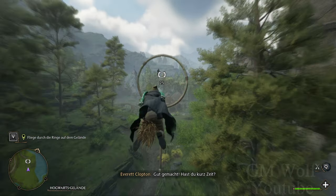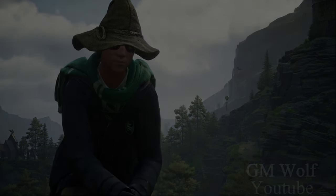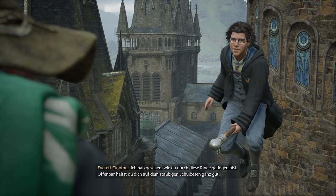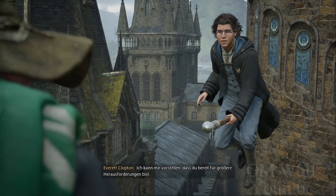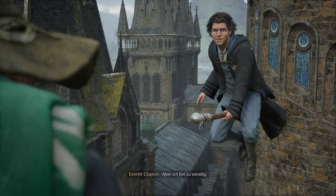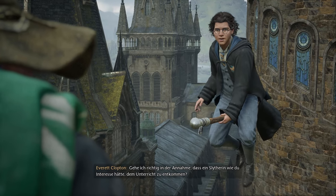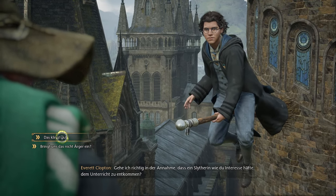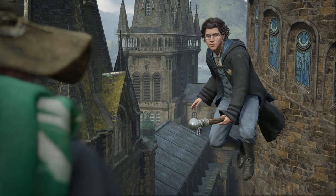Gut gemacht! Hast du kurz Zeit? Ich habe gesehen, wie du durch diese Ringe geflogen bist. Offenbar hältst du dich auf dem staubigen Schulbesen ganz gut. Ich kann mir vorstellen, dass du bereit für größere Herausforderungen bist. Aber ich bin zu voreilig — wir haben uns noch nicht vorgestellt. Everett Kloppen. Gehe ich richtig in der Annahme, dass ein Slytherin wie du Interesse hätte, dem Unterricht zu entkommen? Dem kann ich nicht widersprechen. Was schwebt dir vor? Einen kleinen Umweg sozusagen. Folge mir.